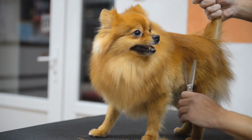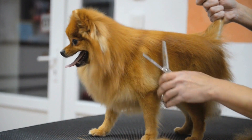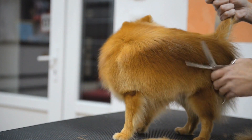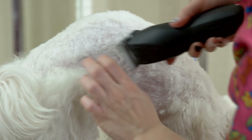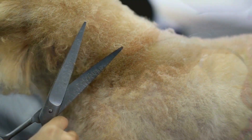Whether you're a first-time dog owner or a seasoned pro, keeping your dog's coat well-groomed is an important part of responsible pet ownership. But if you're not comfortable with clippers or don't have access to them, scissors can be a great alternative.